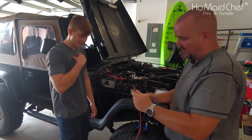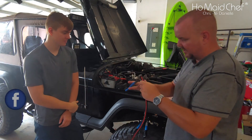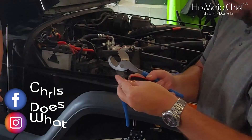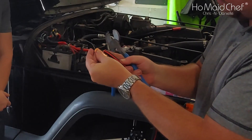Now we're going to make up our connectors. I use the wire cutters to strip the wire. When you're stripping wire, you measure off the connector — that's about how much you want to strip off, no more.